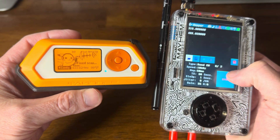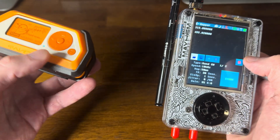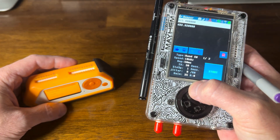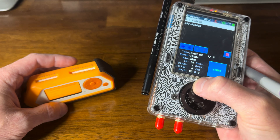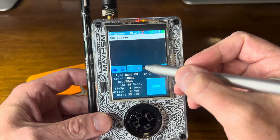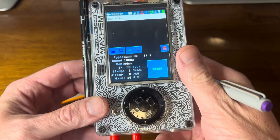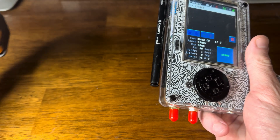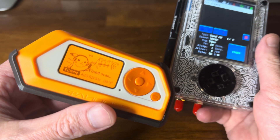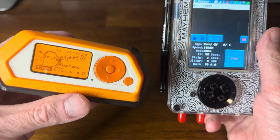To get even a little deeper, let's say I really want to focus in on a single signal. In that case, I can scroll up here and we will get rid of that 315. Now we're only spamming 433.92. So if I bring the Flipper back up, you can see I'm on 433.92 right here. If I hit Start, now I'm only spamming that signal.